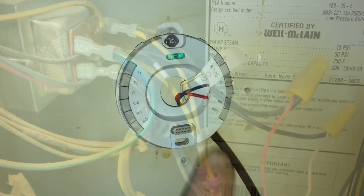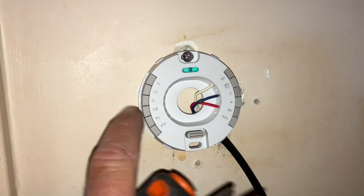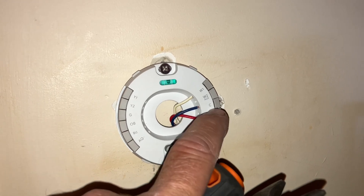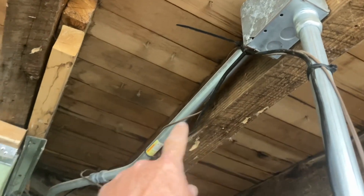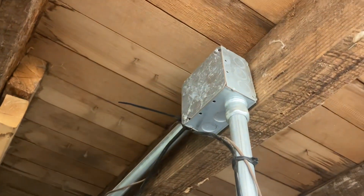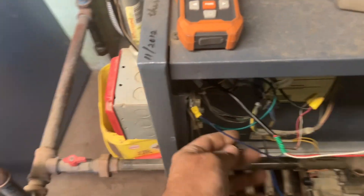The base plate for the Nest is temporarily installed on the wall — white wire on W1, blue wire which is common on C, and the red on RH. This goes all the way to the basement. I took that four-conductor wire and zip-tied it to the existing piece of conduit for our primary wiring going into the boiler vestibule area.